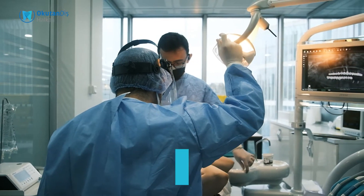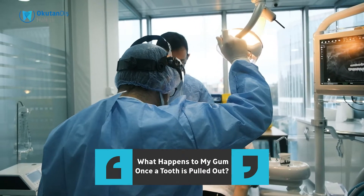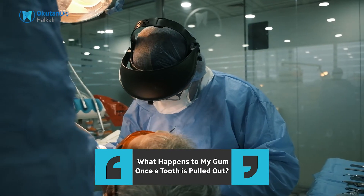If there is a major periodontal problem, a big cavity, or a big material loss on the tooth, we have to extract the tooth. And after the extraction of the tooth, there are several stages to cure in the mouth.